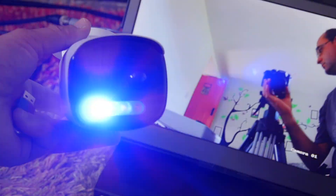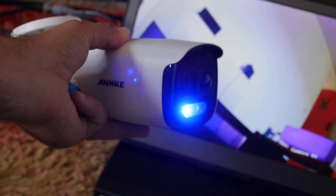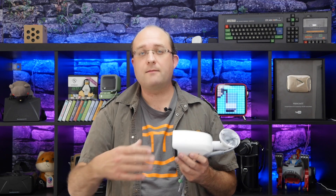Join me, James Bruce, with MakeUseOf.com reviews as I take a closer look at the Anke BR-200. Now, this is an analog security camera, which means it requires BNC cabling to a digital video recorder. Don't let the word analog put you off — it generally means more reliable video transmission without additional overhead on your network, which matters if you have multiple cameras.